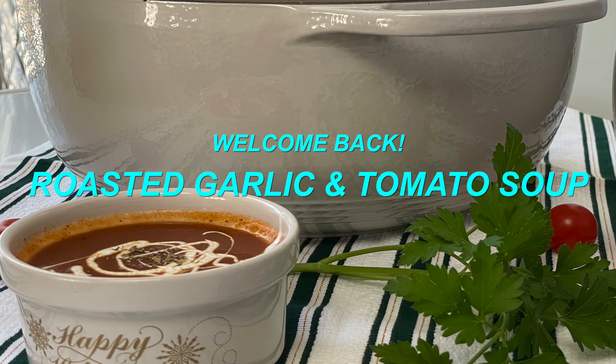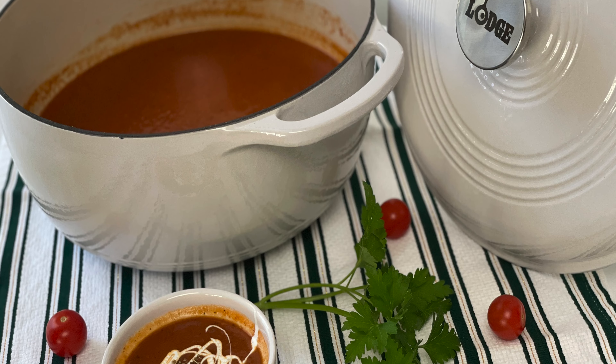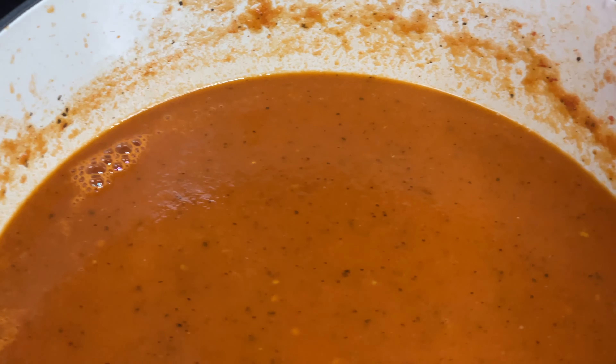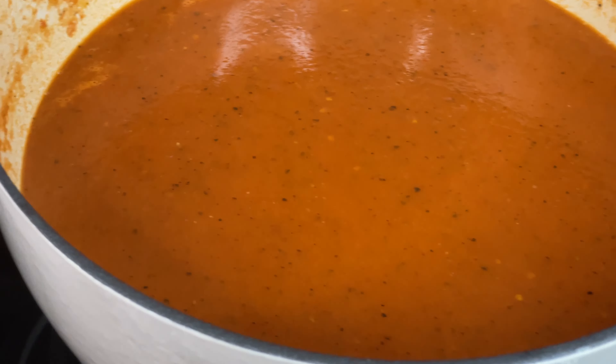Hey guys, welcome back to Eat Sip Crave. Today I'm going to be making the most delicious and simple garlicky tomato soup for you guys. This recipe is absolutely simple and absolutely delicious — I'm sure you guys will enjoy it. I hope you'll give it a try; the recipe will be linked in the description box below at EatSipCrave.com.